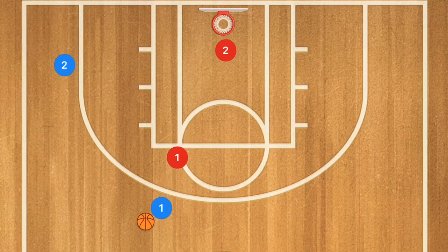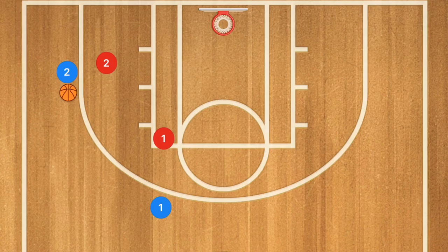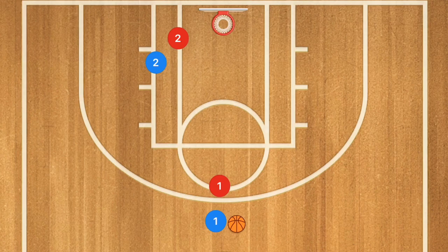You can have player two cut and drive towards the rim and then pop out. Once that happens, player two can get that ball and we can have a simple screen and roll. Now another option: after player one passes the ball to player two, player one will cut towards the rim acting like he's calling for the ball. After he calls for that ball, he's going to set a back screen on player two. Player two is going to drive baseline — he could get a layup — but if it's a strong enough screen, player one will drop off. If player one seals, and sealing is just a simple pivot after that initial screen, and player two continues to drive past the rim, player one is now wide open for a layup.